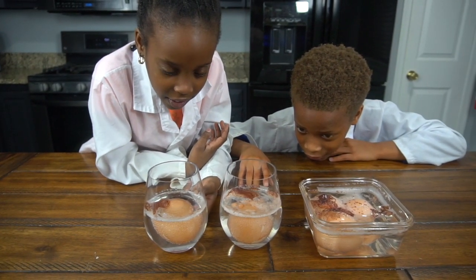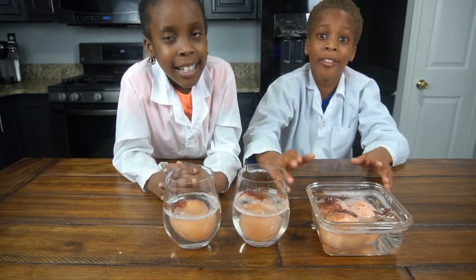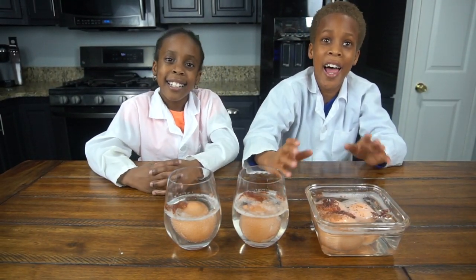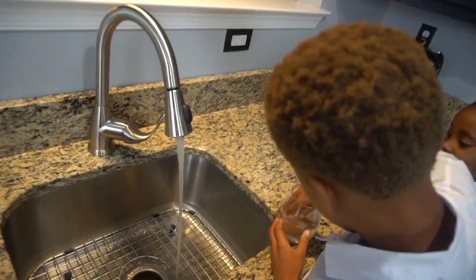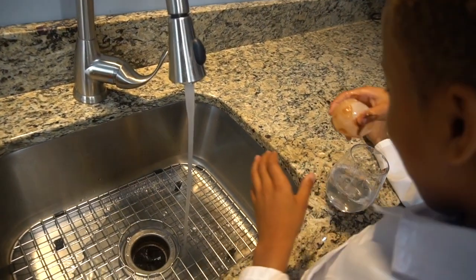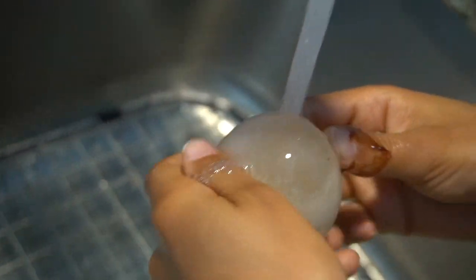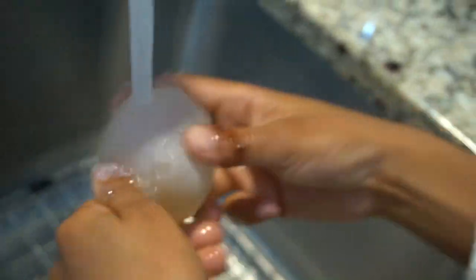It grew a little bit! Now we're gonna wash it off and see the bouncy egg. Let's grab the egg — oh, it got all over me! I'll just wash it off. Guys, look — look at the egg, it's so bouncy!